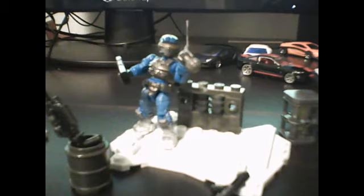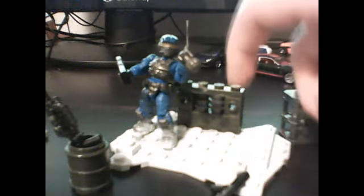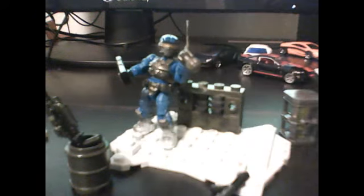This includes one minifigure, and he has a little antenna backpack and a little Snowland with the little weapons pack thing.